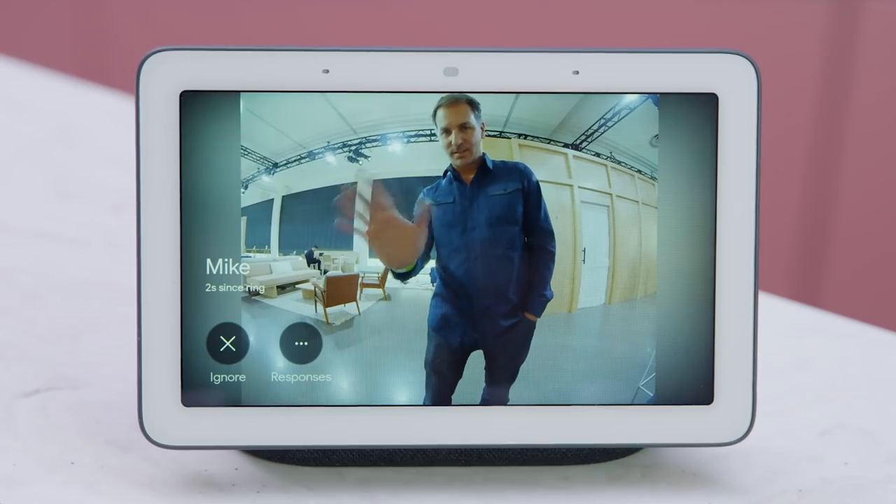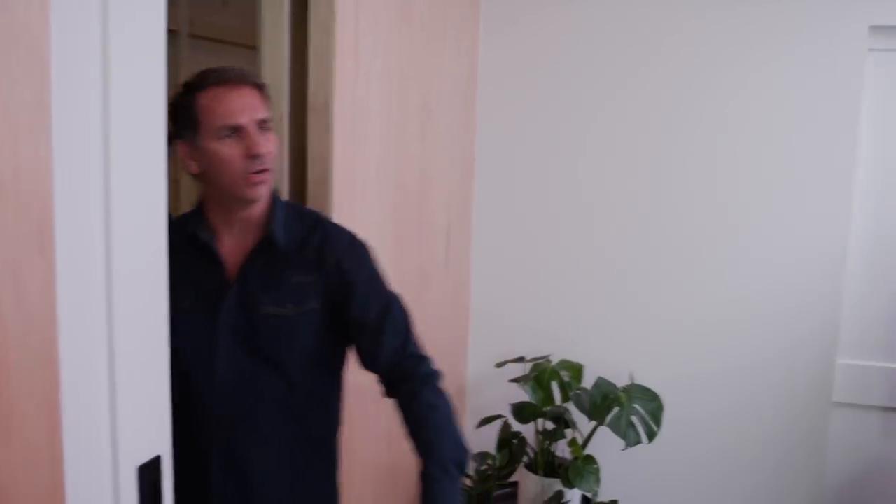Who's there? Mike is at the front door. Hey Ross, you're late for the demo in the living room. Here in the living room, we want to show you how Hub can help you simplify your connected home. The Assistant works with over 10,000 compatible devices from over 1,000 popular brands.